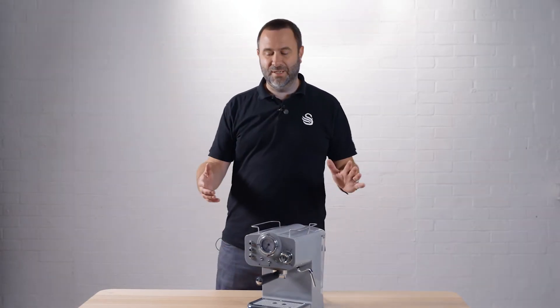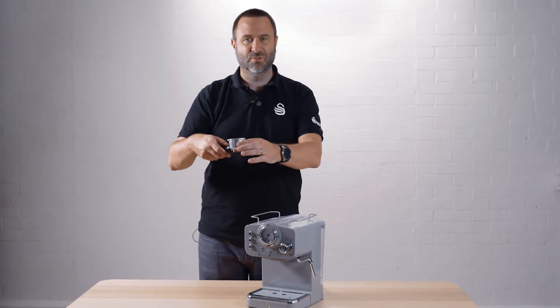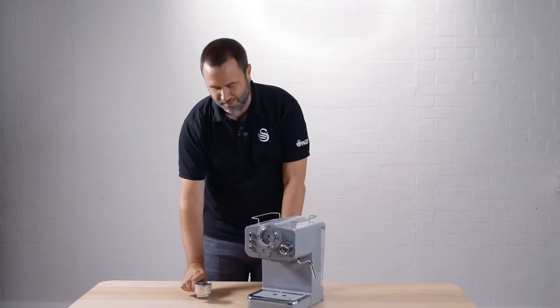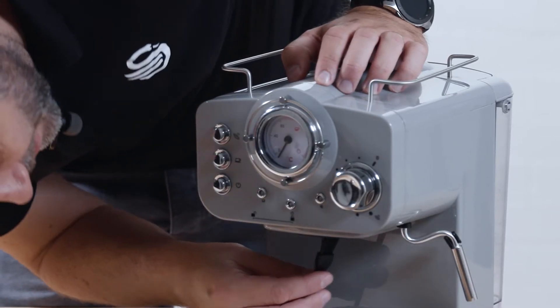To maintain your espresso machine it's really easy. Remove the portafilter like so, make sure this is all washed and there's no coffee residue in it, and then with a little brush just give a really good sweep around in here.